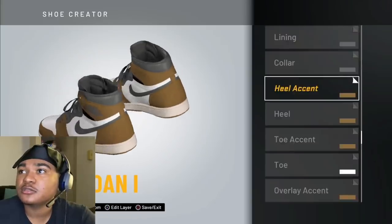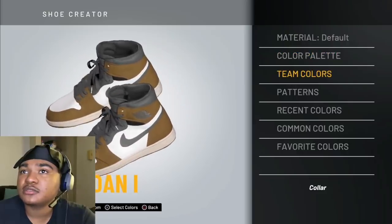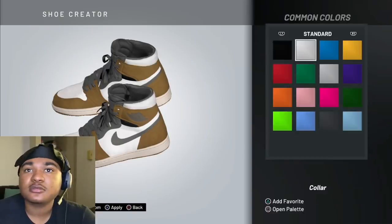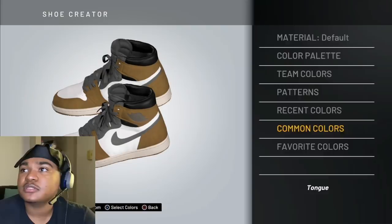Then go to the color — I'm pretty sure that's black, to be honest. Go to the color — I'm pretty sure that was black. So then the lining, black. Tongue.